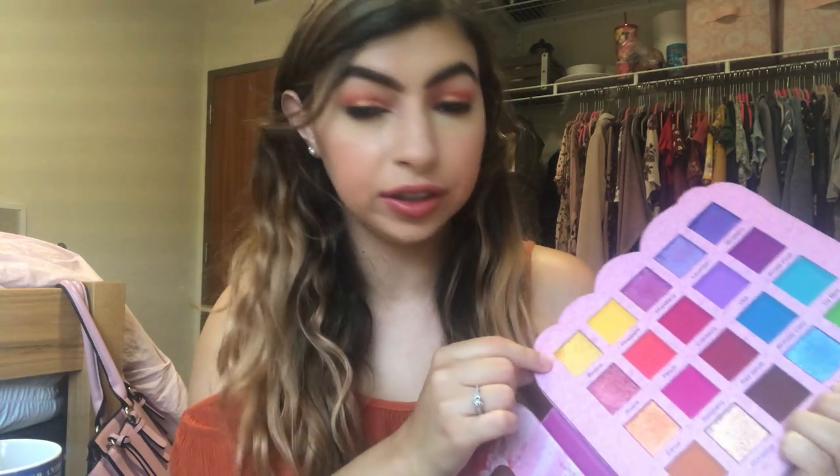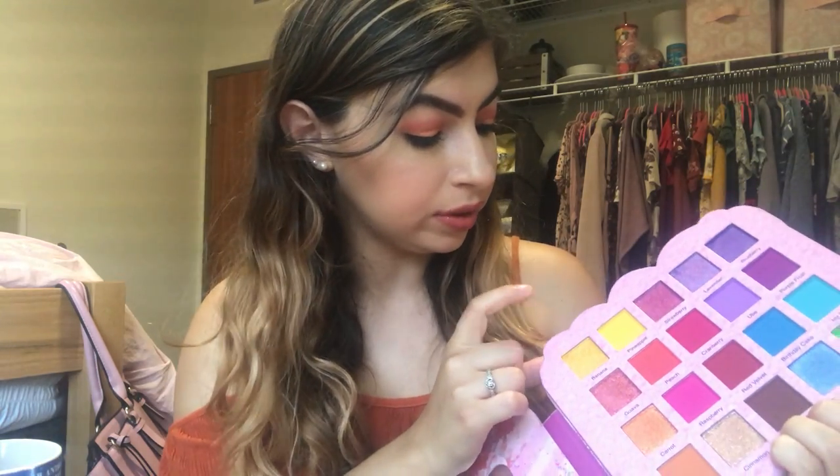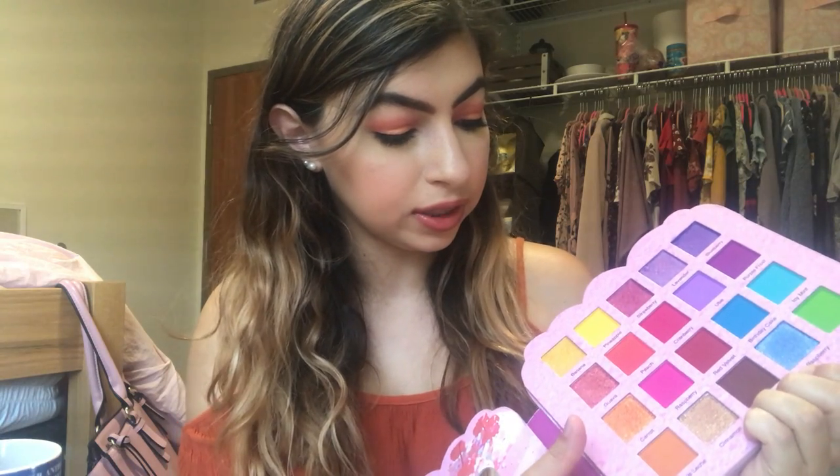There is a nice mirror here, but I'm going to avoid the mirror for you guys. I haven't used a lot of the shades in here, but I'm still going to say it's a favorite because the shades that I have used I've been loving. I think I've used Banana, Pineapple, Dulce de Leche.